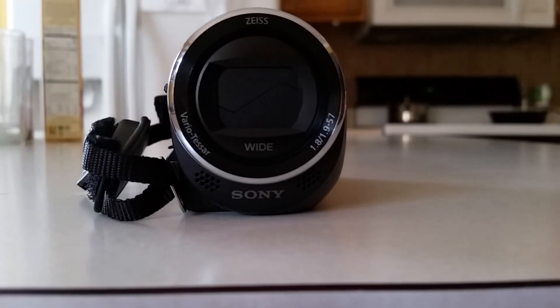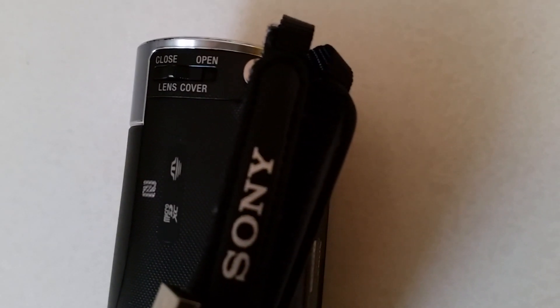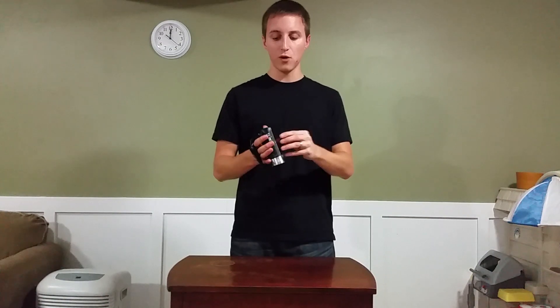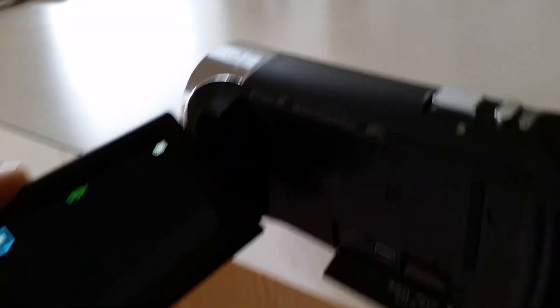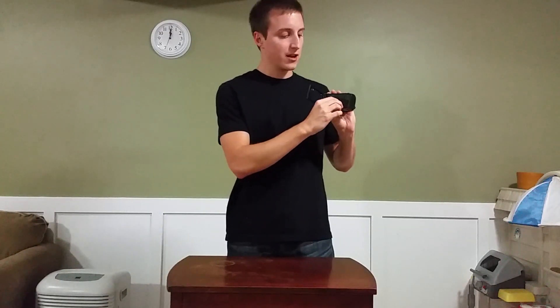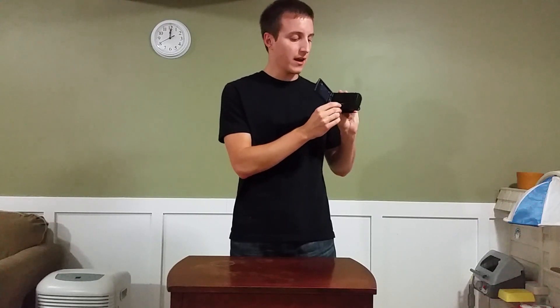On the bottom here you have your battery compartment — you just slide that open — as well as a tripod mount for any tripod you want to set this up on. For a lens cover, you don't have to have anything separate — there's just a little thing you slide up and down to cover or open the lens. The LCD screen opens up easily and twists around for self-recording and selfies. Once you open this up you have a slot for your micro SD card.